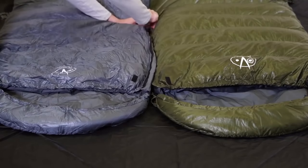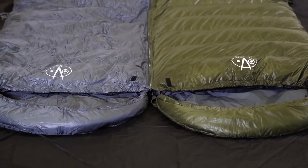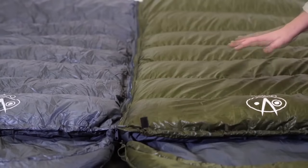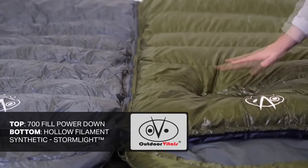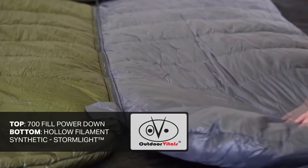The zipper is designed to connect seamlessly with the opposing sleeping bag, leaving no space for air to enter in. The design of the sleeping bag utilizes two different types of insulation: the top of the bag is a 700 fill power down, while the bottom of the bag is a hollow filament synthetic called Stormlight. When you're sleeping in a sleeping bag, your body weight compresses the insulation beneath you, creating no insulative properties — rather, your sleeping pad is providing the insulation.